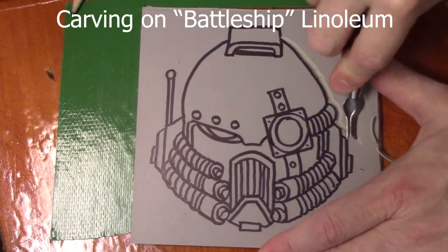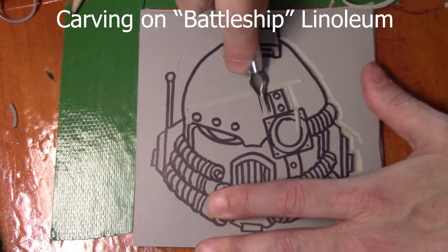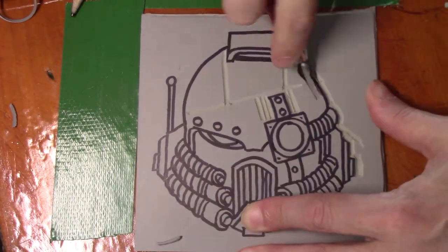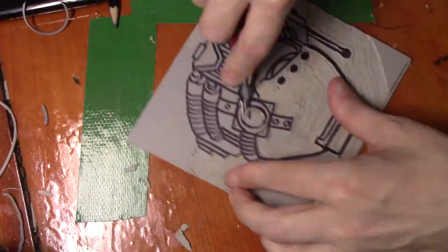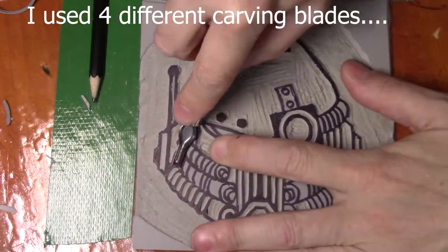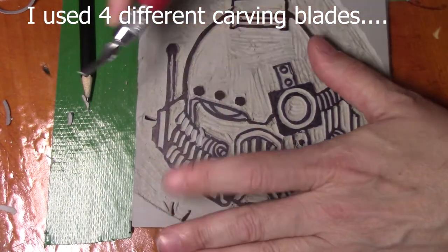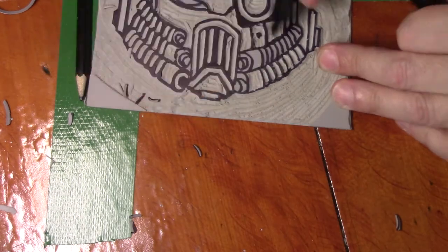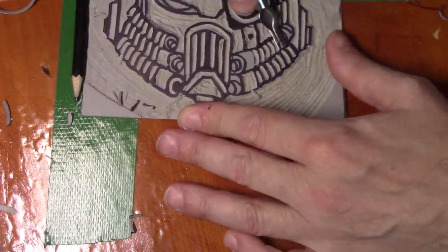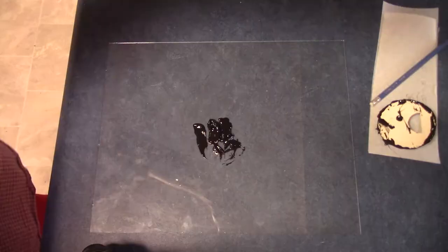This is called battleship linoleum. Linoleum is made up of compressed cork and linseed oil — it's been around forever. Most people know it for flooring, but this is an art linoleum as opposed to just a piece of flooring. I have used flooring pieces in my university courses. I use five different blades and then go over it with a marker.